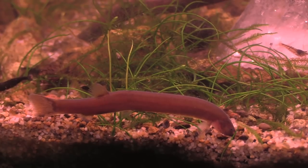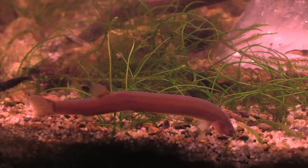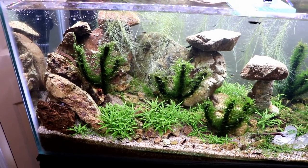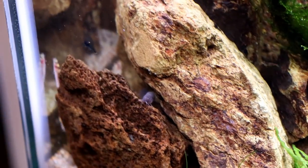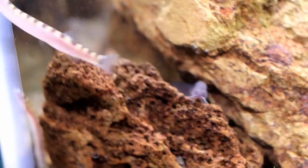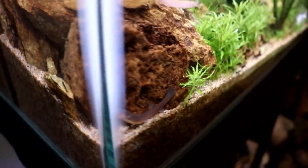We also have the two black Kuhli Loaches, which are a little bit larger. They're not completely black - more brown than black, but they match the theme well next to the scorpions and the black rose neos. Kuhli Loaches can get fairly long, but they should be fine for this tank. Here's one of the black ones poking his head out in the back - he's thinking about coming out. You can see the size difference; they're a little bit bigger.